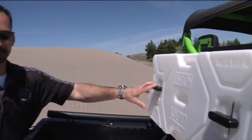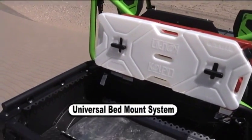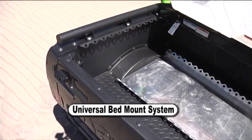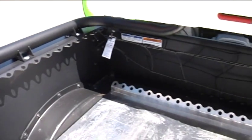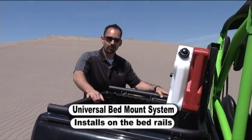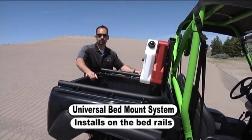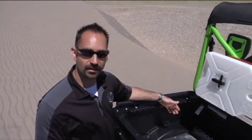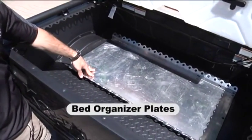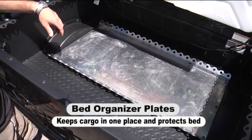Now we're going to show you what we've got for the Kawasaki Terex. This is called a universal bed mount system, which allows you to run either the gas pack straps, gun boots, or a spare tire. It installs on the bed rails of the unit, has an excellent fit, and is a must-have for all Terex owners. To protect the bed of your Terex and keep it looking new, you'll want one of our bed organizer plates, which keeps all your cargo in one place and prevents scratching.